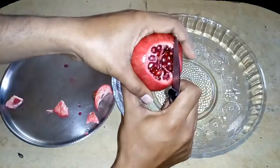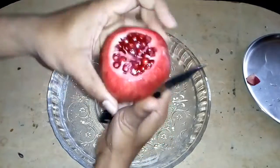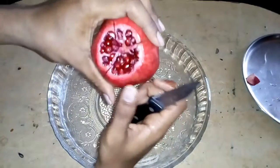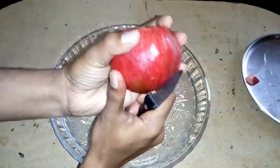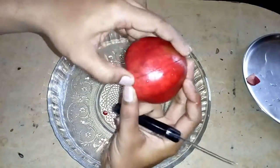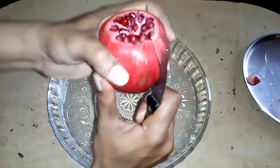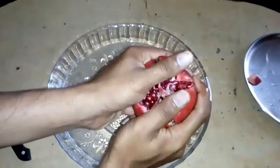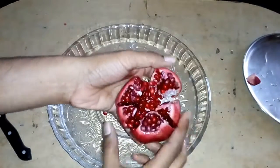I'm going to cut from these marks now. This is the position where you hold it — you need to cut from here. Take the plate, keep it apart, take the bowl, and start cutting. Use a nice sharp knife and be careful. You can see all the marks I've made around the pomegranate.